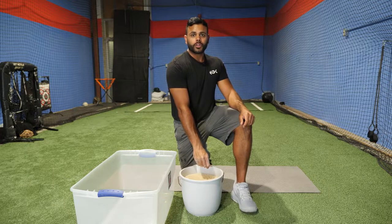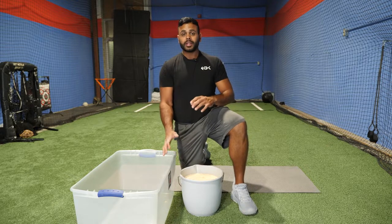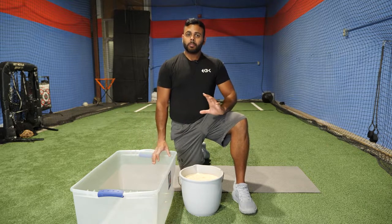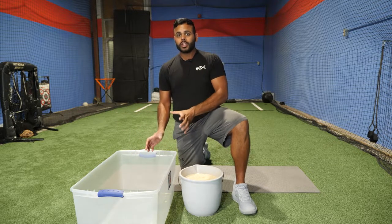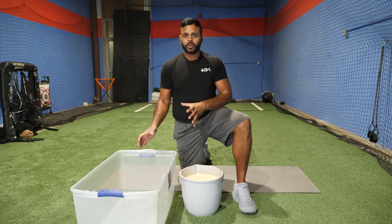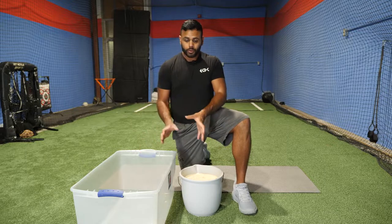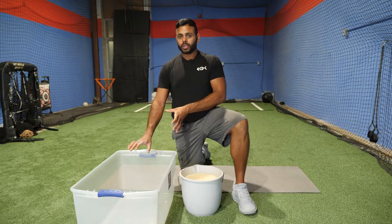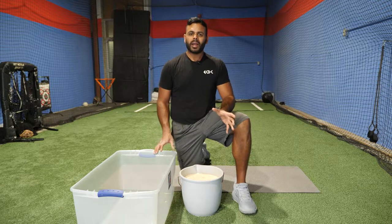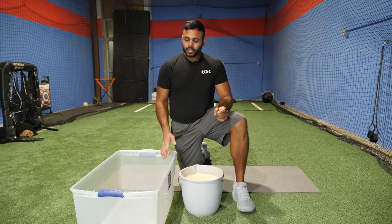Before we get further, in this workout I'll be using my right hand — my throwing hand. But everything we do in this video, you must do with your left hand as well. You can either go left and right at the same time, or finish with the right hand and then do it again with the left hand, because we need that balance in our body.